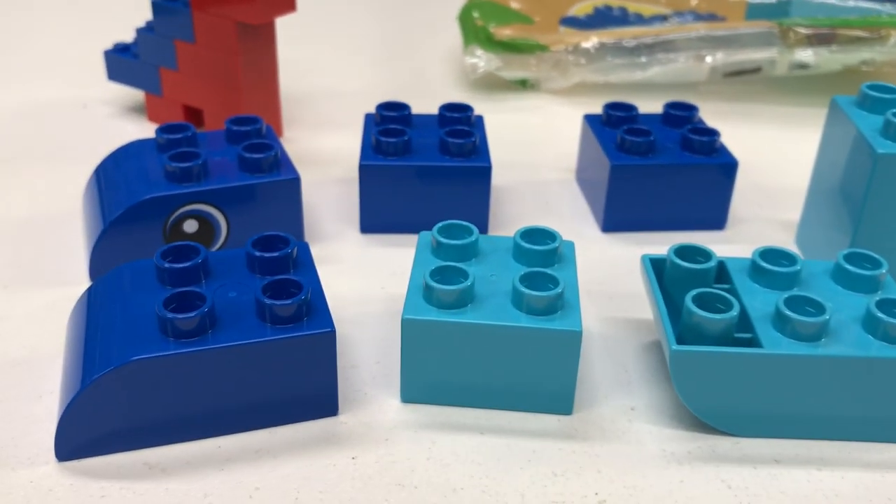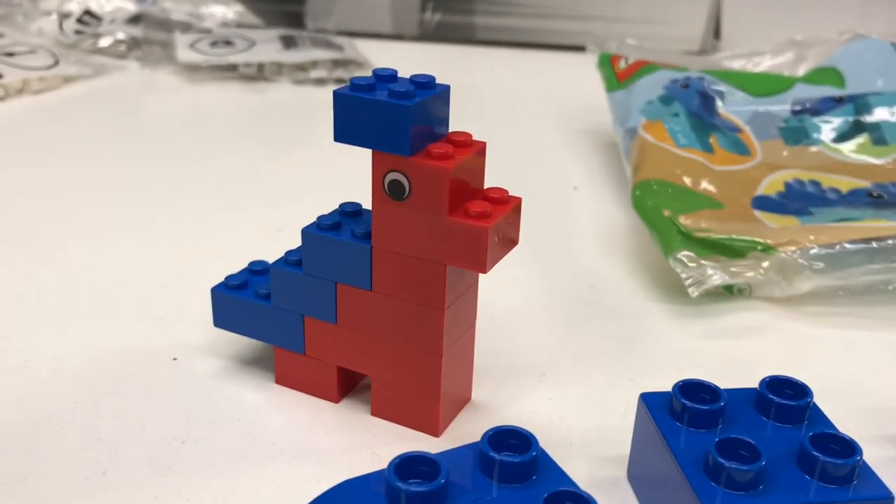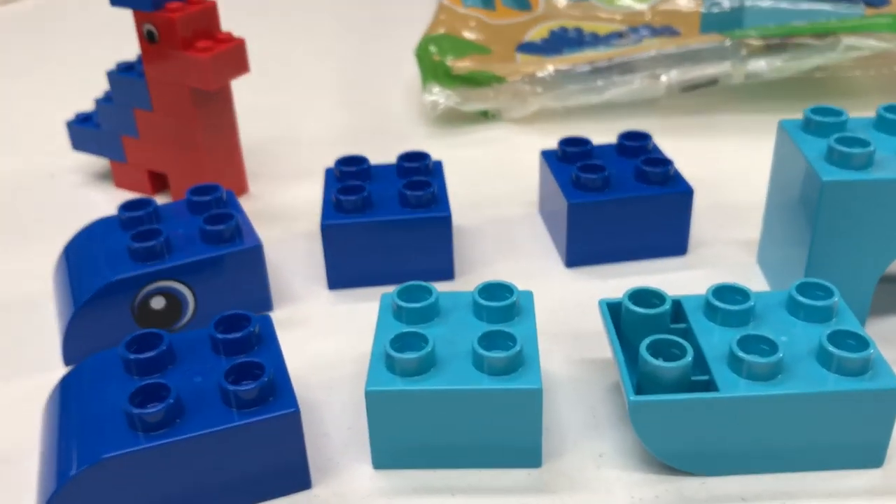This Duplo set is only seven pieces. The first LEGO Dinosaur was only 11 pieces — and it rhymes: 7-11.